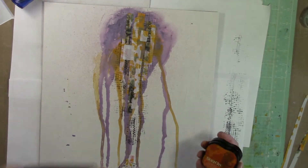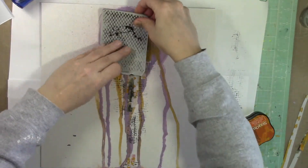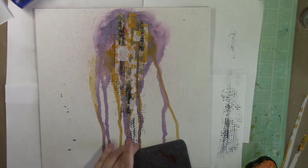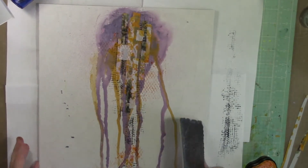Now I'm going to build more texture. I'm using a stamp that was in the kit in May — I think it's the Wired stamp set. I'm using more of the Stazon ink; I think this is Mandarin Orange, I can't remember the exact color. Stazon is my favorite.